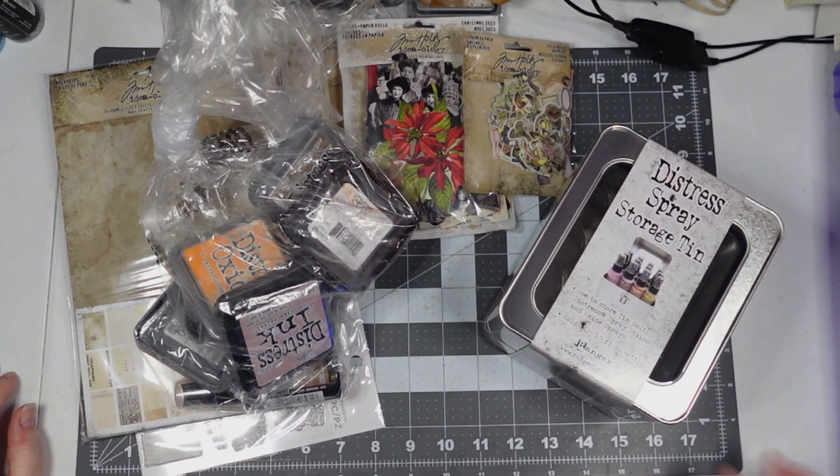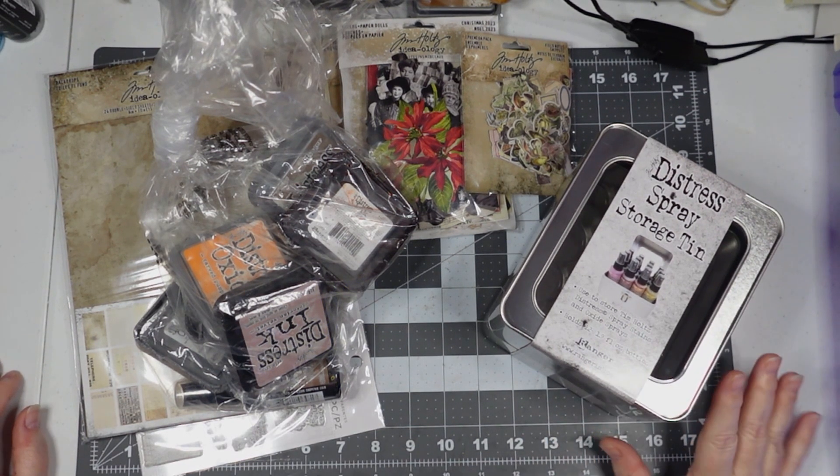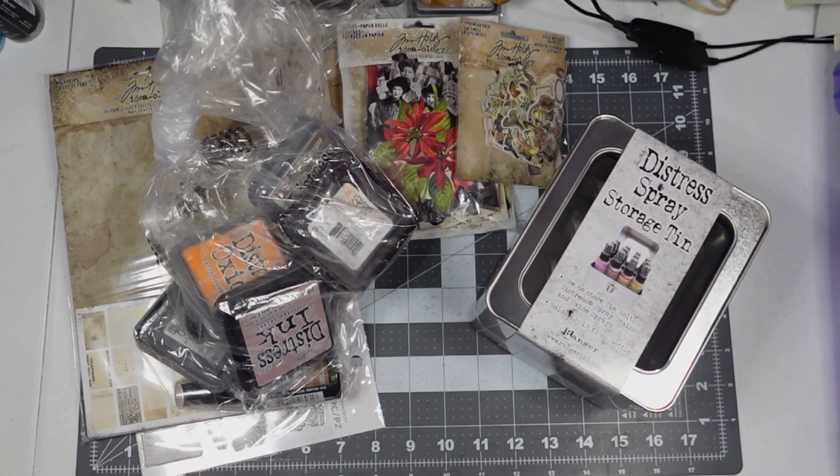Hey everyone, welcome back to I Totally Love It. This is Susan, and in this video I have a thrift haul from Hobby Lobby and Joann. I'm going to start with the one from Joann — this was Black Friday, I had a gift card, and Tim Holtz stuff was on sale.